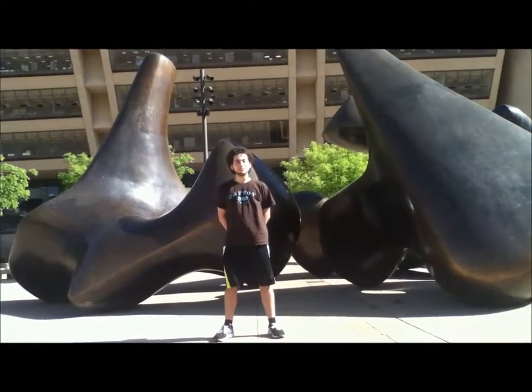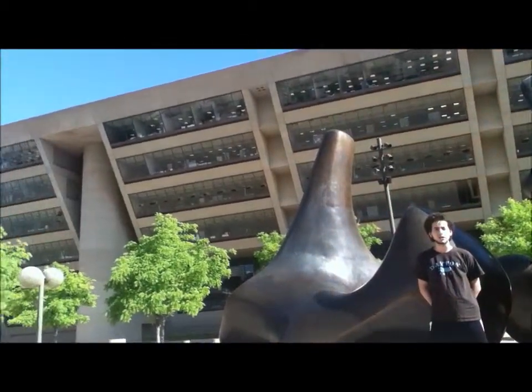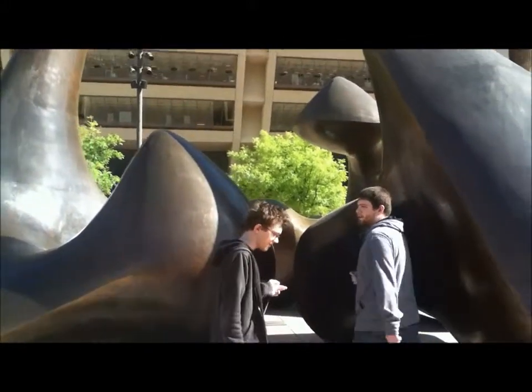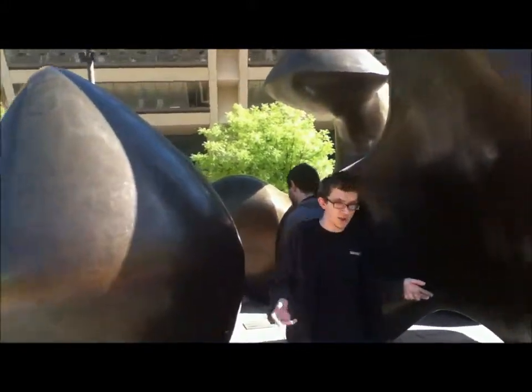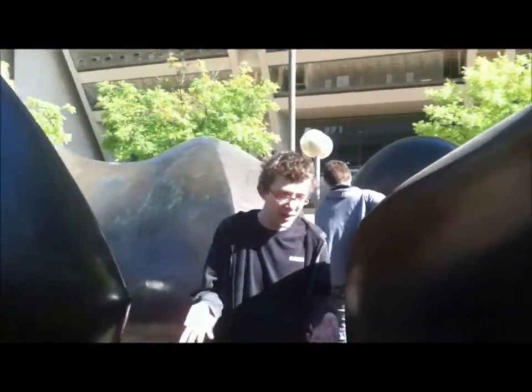Moore designed this piece to be organic and curved such that it contrasted with Dallas City Hall's geometric structure. According to Moore, understanding his art should come with experience, so he positioned the pieces in a triangle to get viewers to walk into it and experience it.